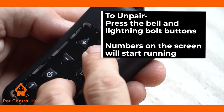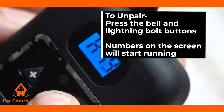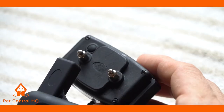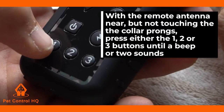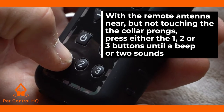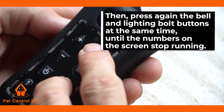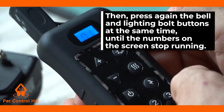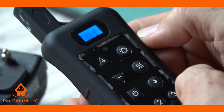On the remote, press the bell and lightning bolt buttons at the same time. You will see the numbers on the screen running. Next, with the remote antenna near but not touching the collar prongs, press either button 1, 2, or 3 on the remote until a beep or 2 sounds. Then press again the bell and lightning bolt buttons at the same time until the numbers on the screen stop running. This should unpair the collar and the light on the collar should now be flickering.